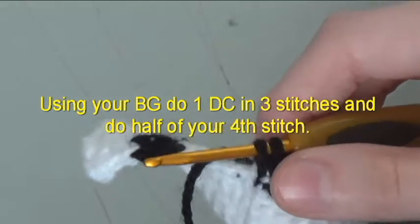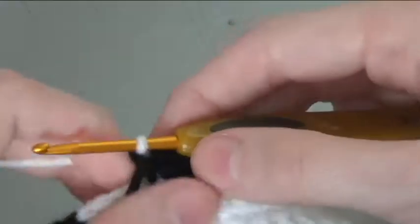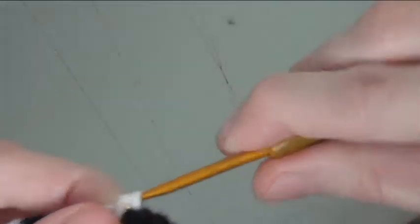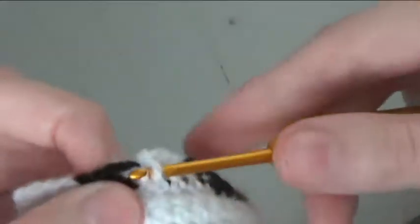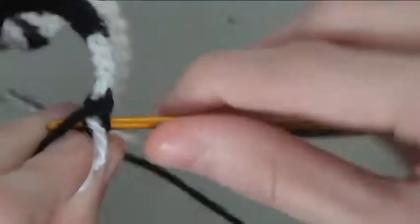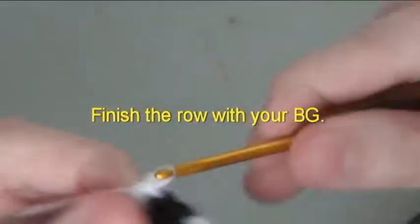Using your background, do 1 double crochet in 3 stitches and do half of your 4th stitch. Do 1 and a half black. Finish the row with your background.